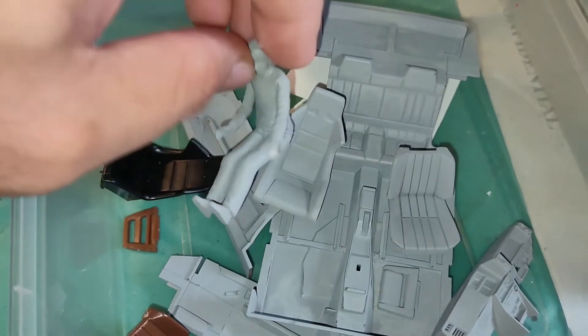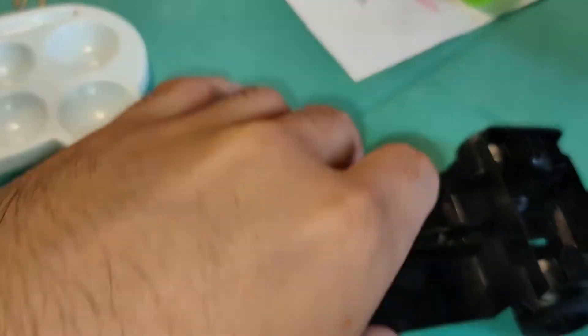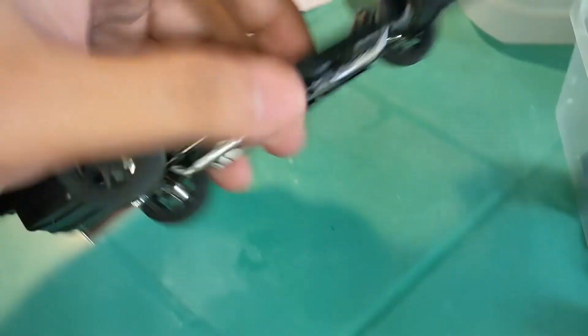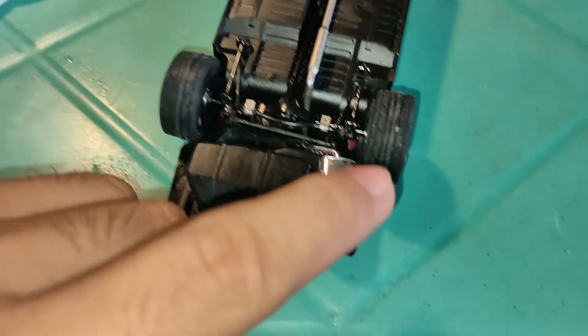What I'm going to be doing is coloring these guys using my Tamiya paints — I've got them all. I've also finished the wheels and painted them with the appropriate paint.